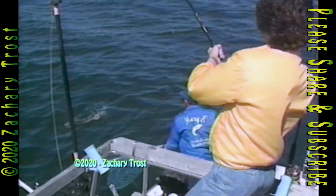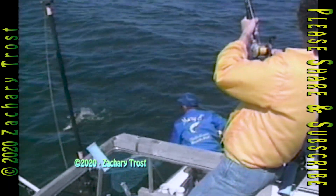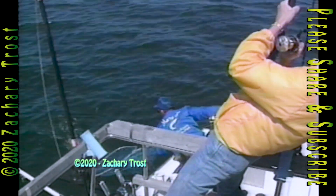Oh yeah, because you're trolling — because you can't set the hook. The fish has to set it for you. And his hook catch versus line pop-off percentage went up 50% after he sharpened all the hooks. 50%.